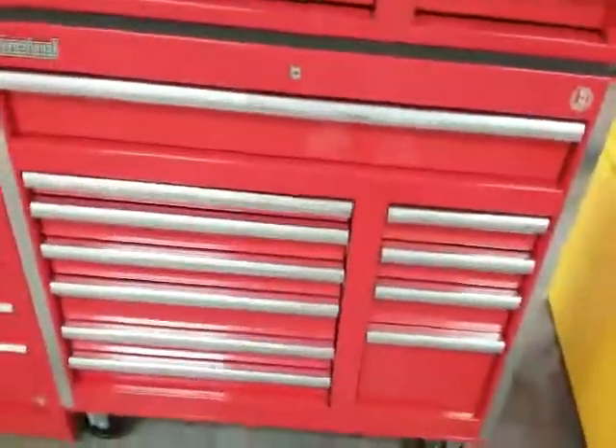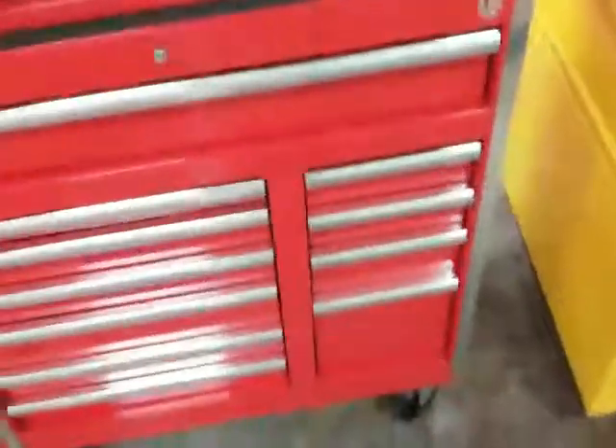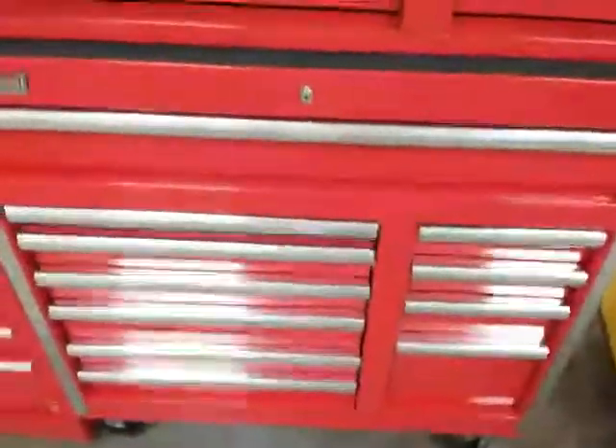They want a grand for it, which is too much for me — I'd rather do the Harbor Freight boxes. The quality ain't too bad. I just don't like that part of the drawer right there, it's just not that tough. But overall it don't feel too bad. Wait till you see this next box.